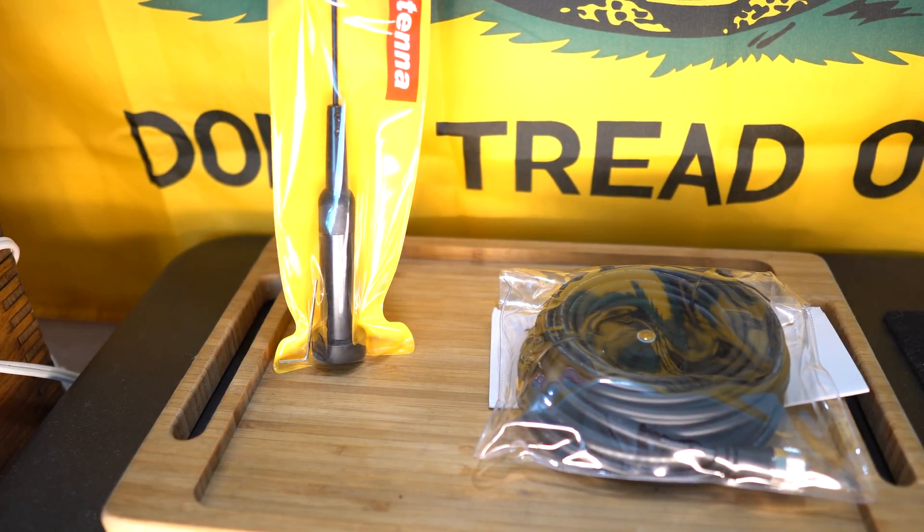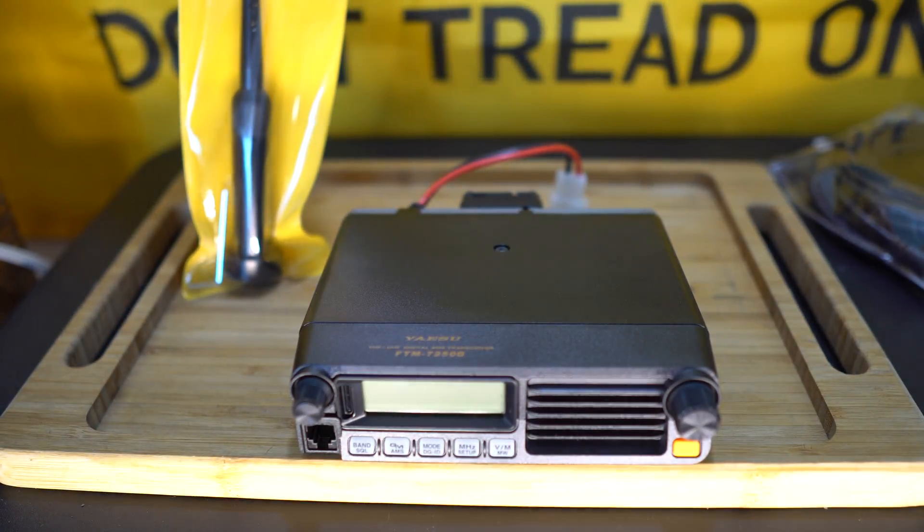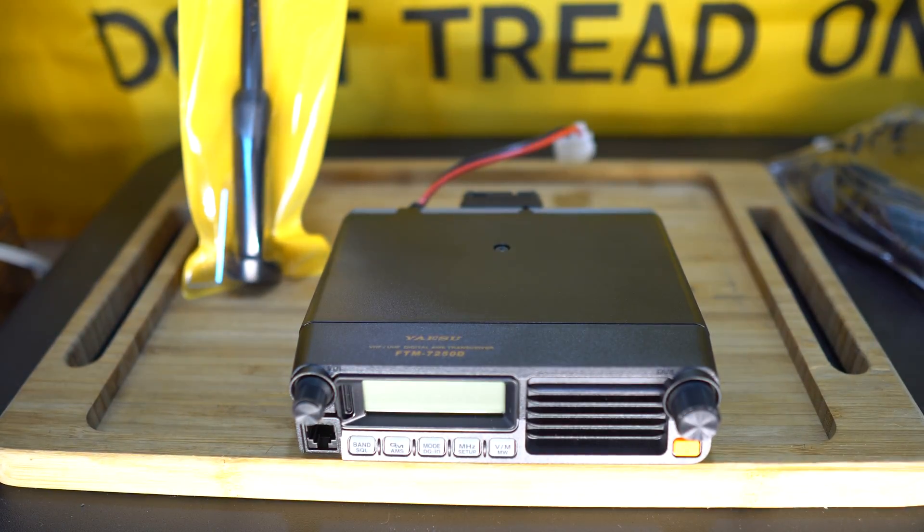So that's what I'll be working with for this particular install — there you guys have it, that's the radio. Be sure to hit that subscribe button so you stay tuned for the install video and my overall progress on this project. So in order to get my license, I googled the test being conducted in my area, called the number, got in touch with the instructor, and signed up for class in about a week. Meanwhile, I need to brush up on all the material.